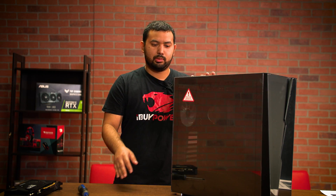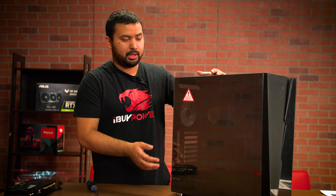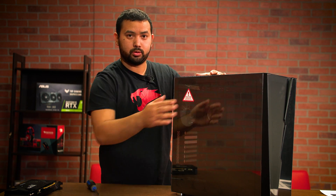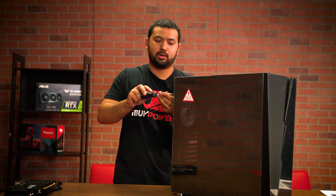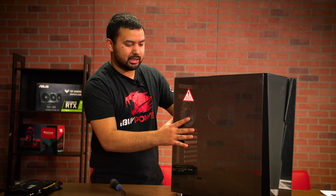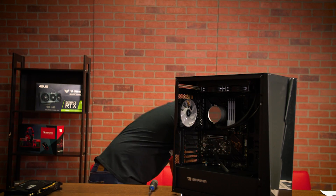The first thing you're going to want to do is remove the glass side panel from your case. Depending on what case you have, you'll either have two screws in the back or four screws holding down the glass in the four corners. This system has two screws in the back, so I'm just going to unscrew those and the glass side panel will slide right out. Put that in a safe spot — you don't want that breaking.